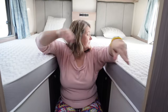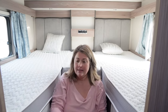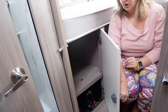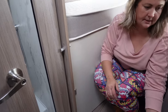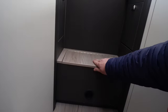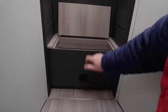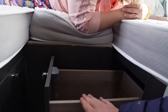The rear bedroom is two singles with an infill cushion to make a nice big double, and the kids really enjoyed staying in here. We also have two wardrobes — this one is deep enough for hanging space — and storage in the stairs, handy for shoes. There are handy drawers either side, good-sized for pants and socks.